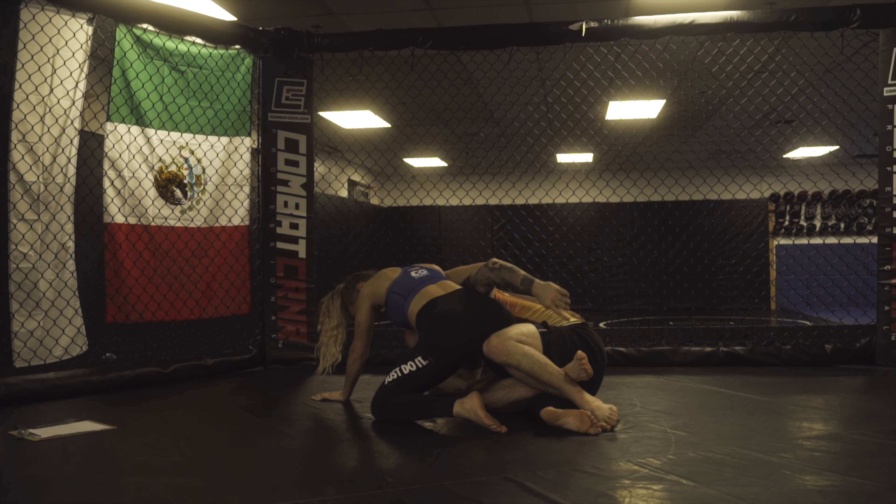Anna is going to start off on top in side half guard. We're in this position, and this is where she's going to switch. Once she switches, instead of waiting to see what happens, I'm going to switch my hips.